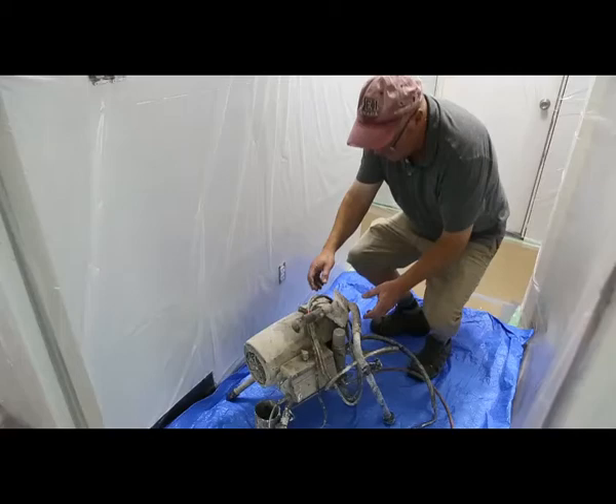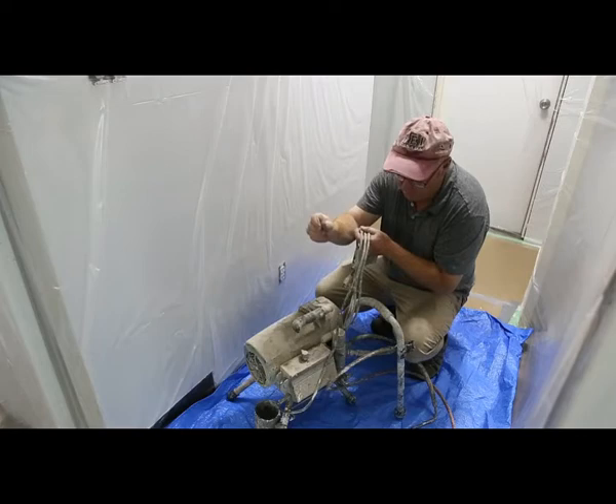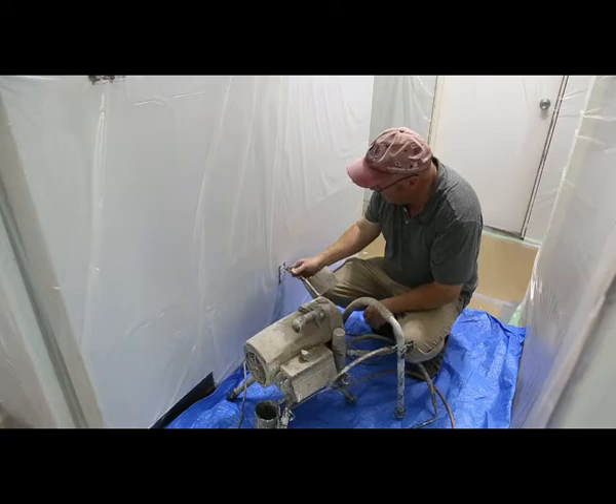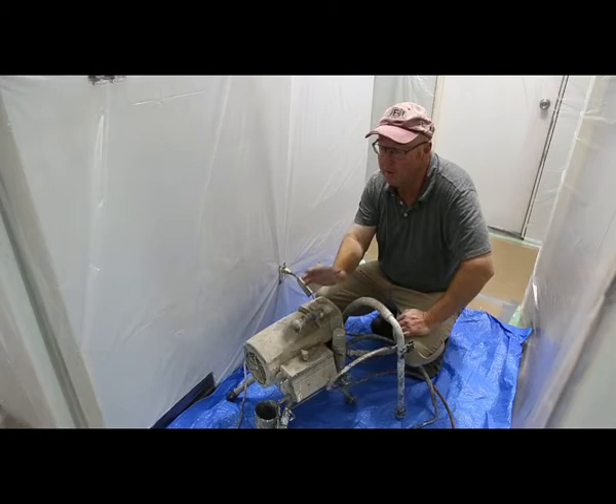We're using an aerosprayer, and these are cheap and easy to rent. Just go to your rental house and rent one of these, or some of the building supply shops also rent them. Best way to do it. If you're going to use a gun, it gets pretty heavy if you're doing a whole house. If you're doing a room, that works fine. But this is the best.